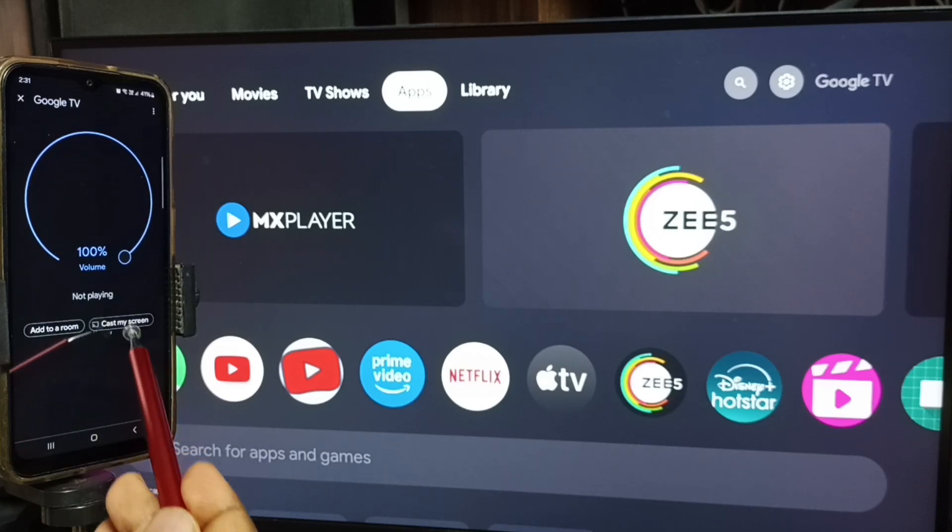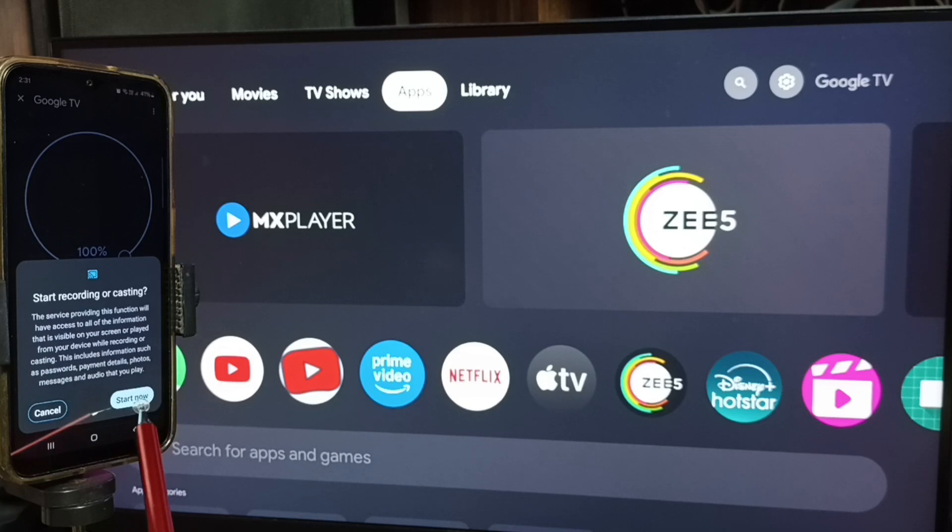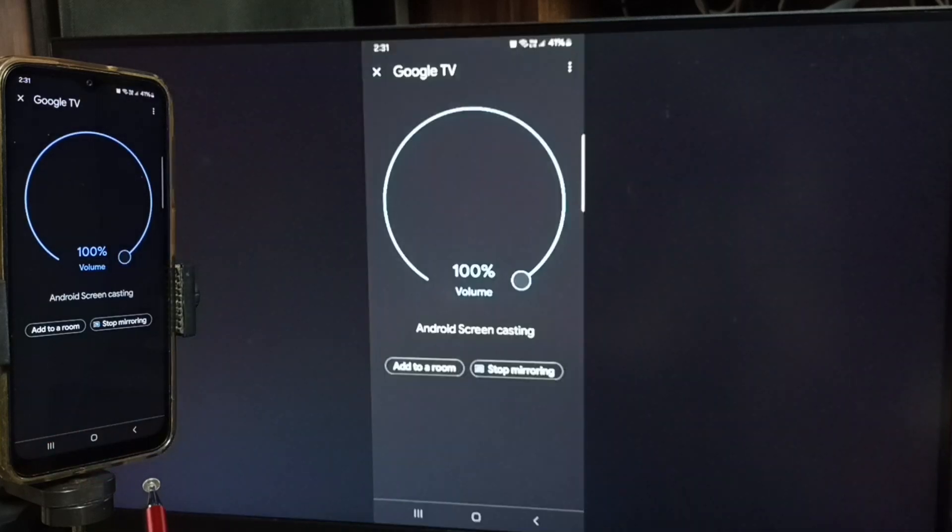Tap on customize screen, then tap on cast screen, then tap on start now. Done — screen mirroring is working.